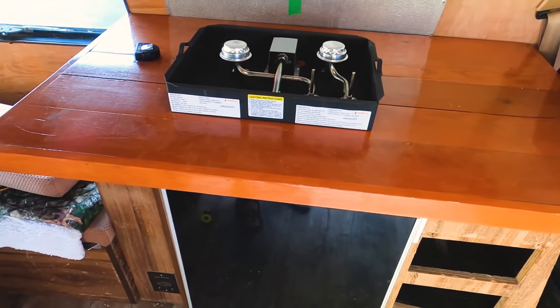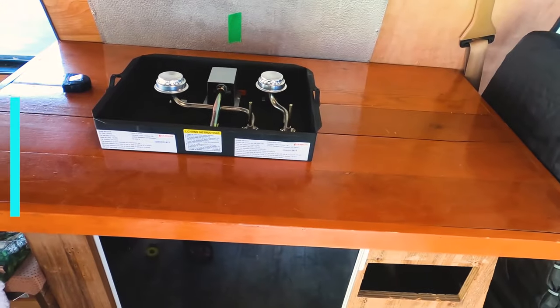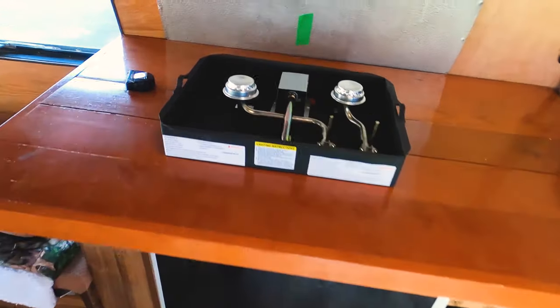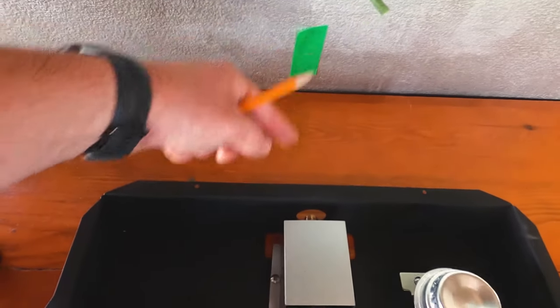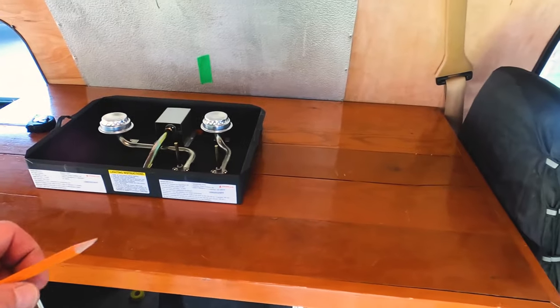Time to try and put in the countertop, the stove, and the sink. I'll grab the sink to see how the layout is going to be. The stove I measured out because the gas line is underneath — about eight and a half inches — so I got it set and I'm just going to mark it after I sharpen my pencil and cut it out.